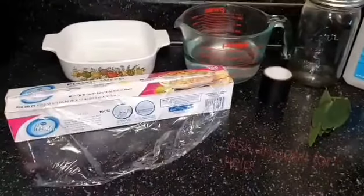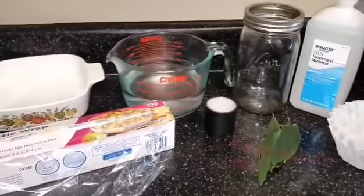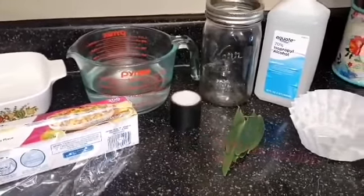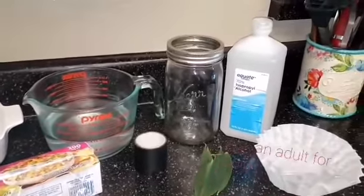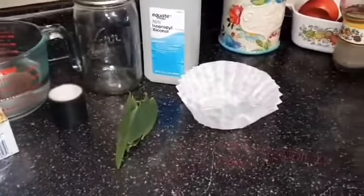For the purpose of this project we'll need: plastic wrap, a bowl, at least two cups of hot water, tape, a glass jar, rubbing alcohol, tree leaves, and a coffee filter.